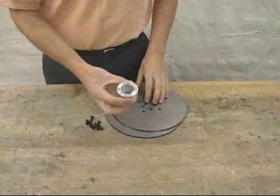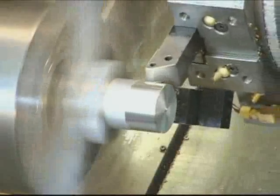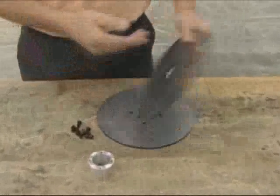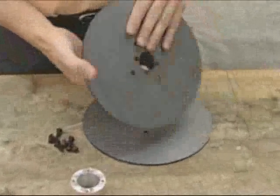Our 9-inch rotor kits include two steel discs with an aluminum spacer. We machine the spacers on state-of-the-art CNC machinery, and the discs are precisely laser-cut. They have indicator notches every 30 degrees on the circumference to be used as an alignment guide when setting the magnets.